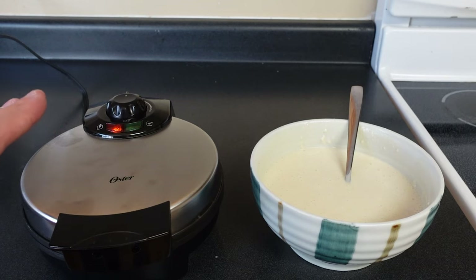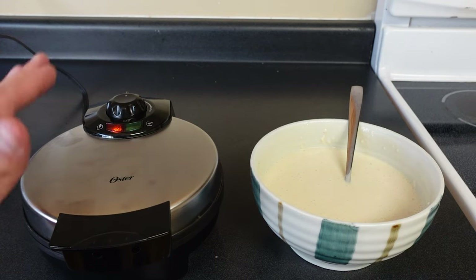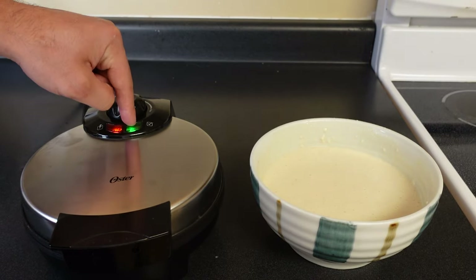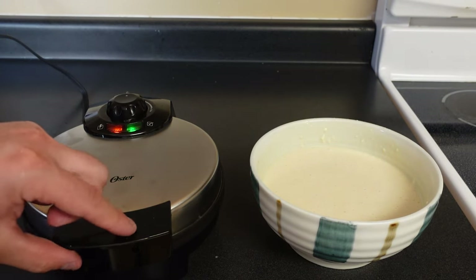I'm going to let this preheat for a couple of minutes. That actually took around 45 seconds to preheat. The green light is on now, which means it's heated to your requested temperature.